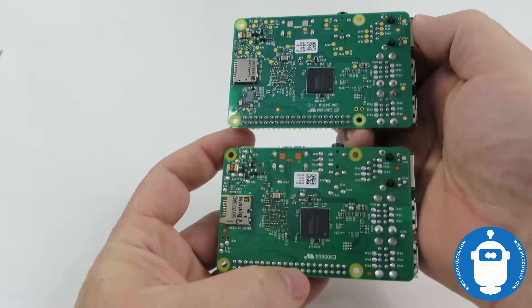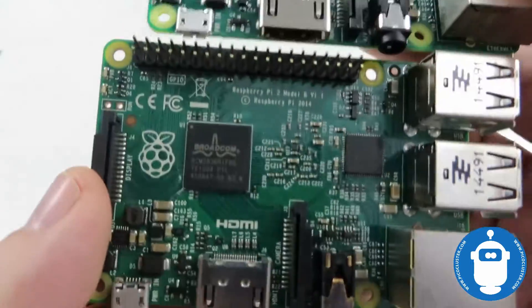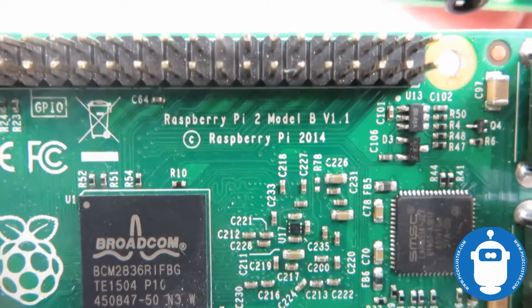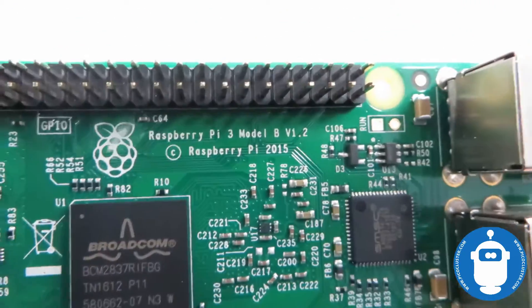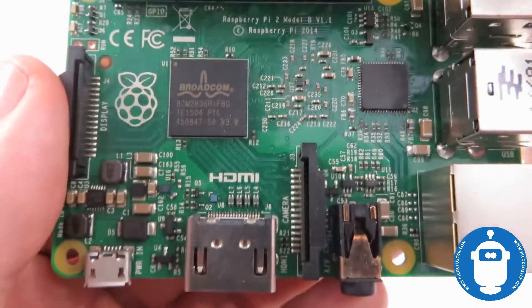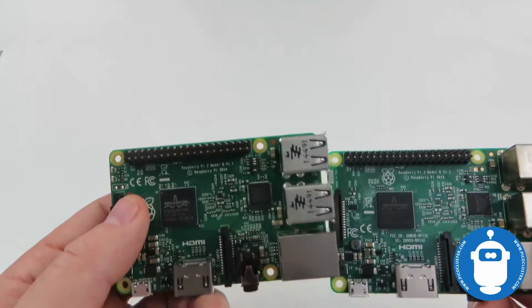It looks like in the upgrade to the Pi 3 there wasn't a lot of physical changes, though there are definitely some subtleties. This is the Raspberry Pi 2 Model B version 1.1 from 2014, and the Pi 3 came out in 2015 right after that. The layout is identical — nothing really changed — which is great, so essentially all the accessories that worked on the Pi 2 should work on the Pi 3 just fine.